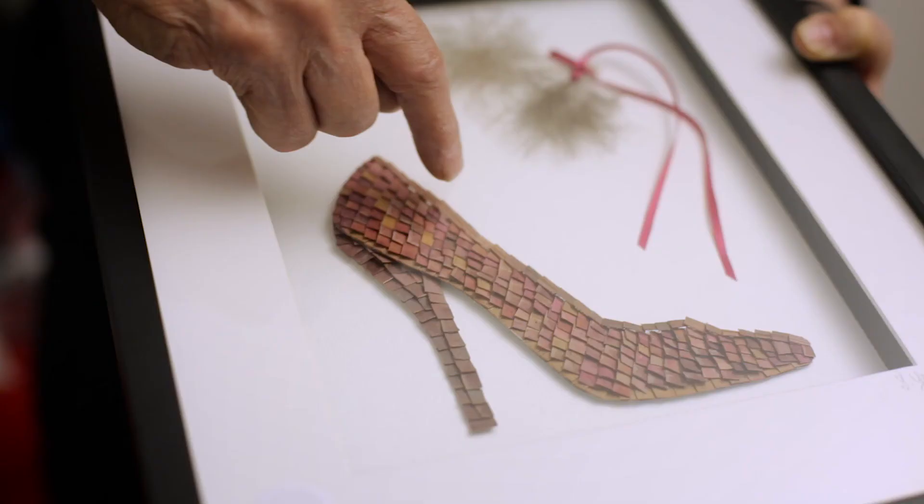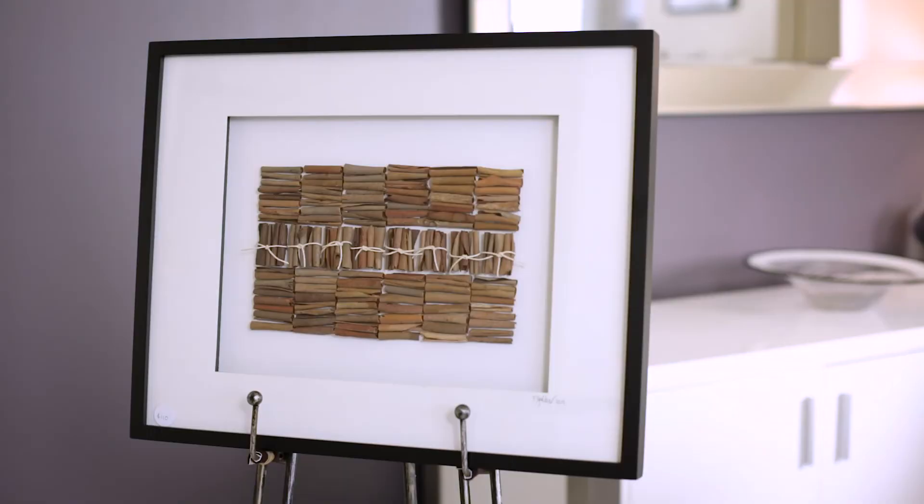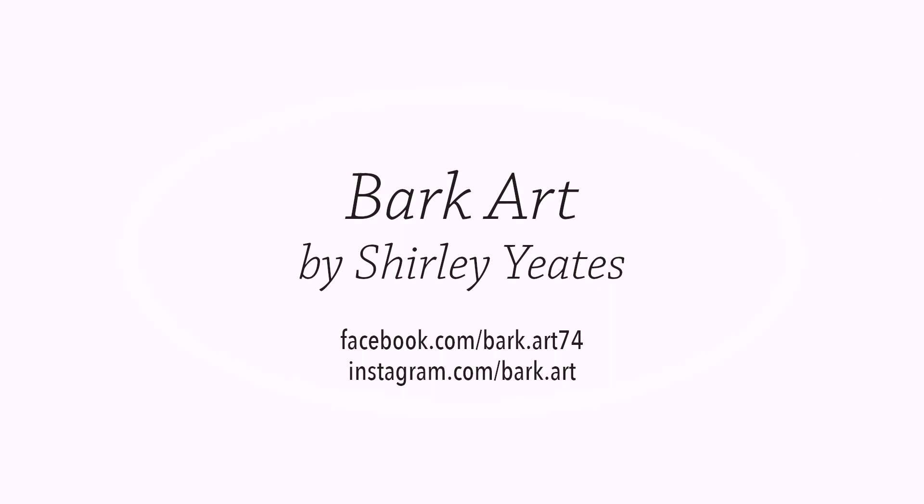I think it would be wonderful to be able to pass this on to others, because I know how much pleasure I have got out of creating my pieces. If somebody else can do that and they get as much pleasure as that, I'd be more than happy. I'll see you next time.